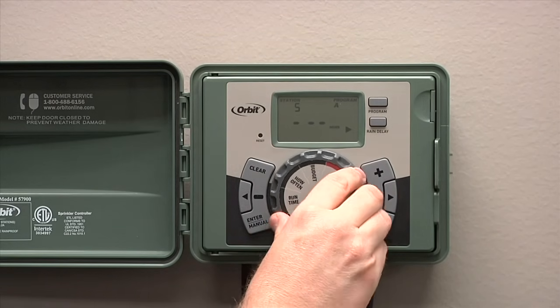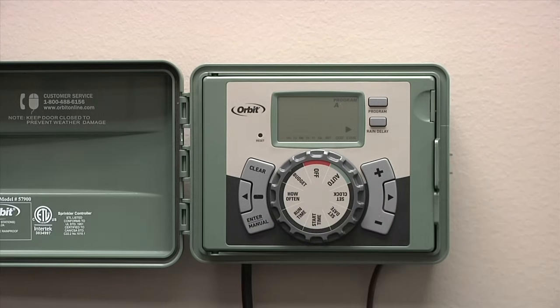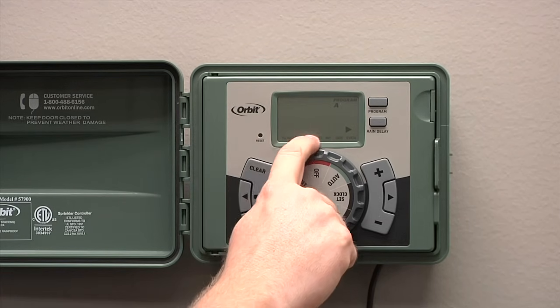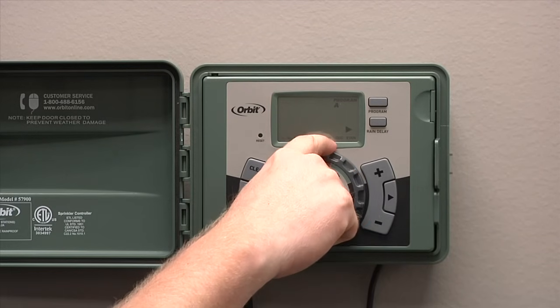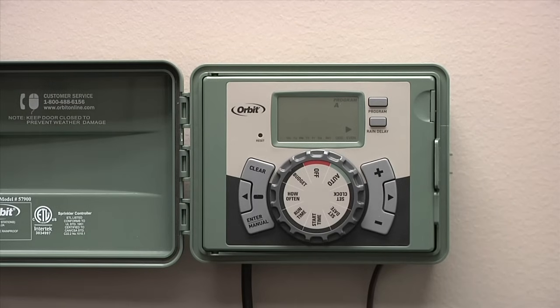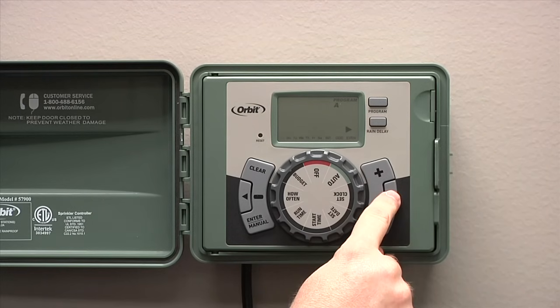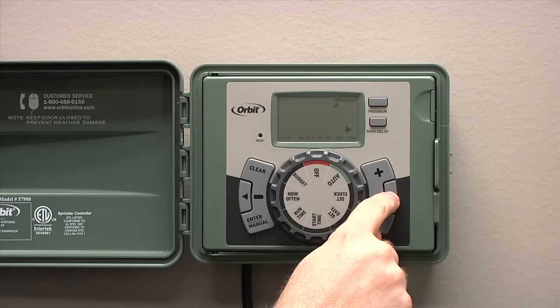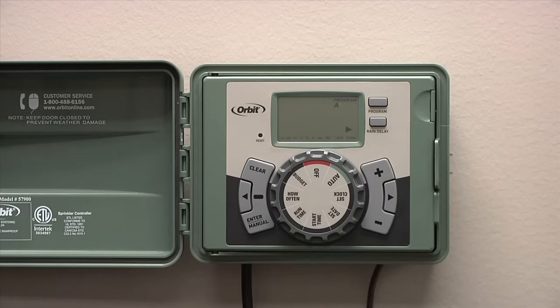Next, turn the dial to the how often position. This is what days of the week you'll set it up to water, or what interval you'll set it to water. Along the bottom of the screen, you'll see the days of the week, the letters I and T meaning interval, and then odd and even for those that are watering on odd or even calendar days. We'll set up to run on specific days of the week. You can press the right or the left arrow to get the flashing day. When you've got it to the day you want, press the enter button. You'll see a box appear around the day you want it to water.